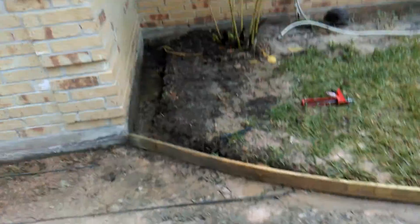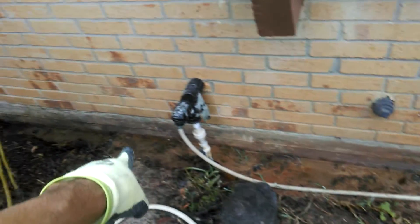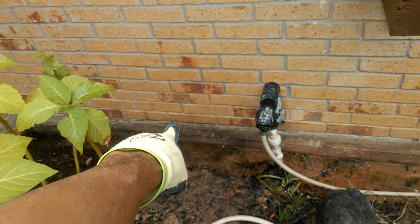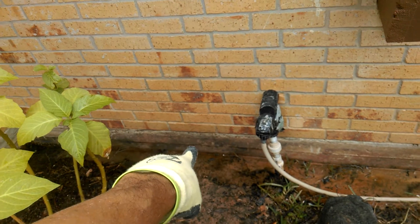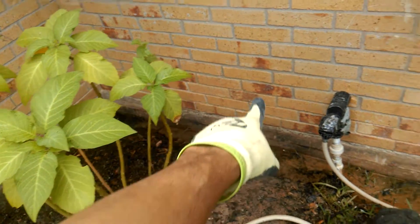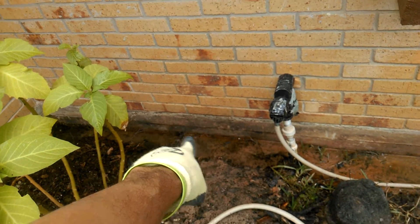We'll bring it around the corner, turn here, come down, and pop a hole — probably about three bricks up from the foundation. We're going to run half-inch pipe. Once that pipe is exposed from the cement or dirt, it continues into the house.